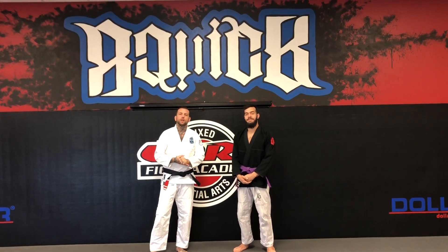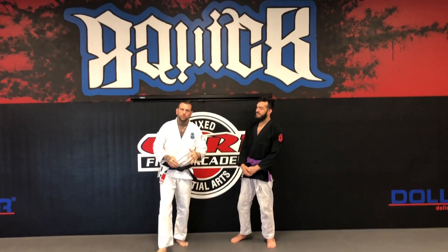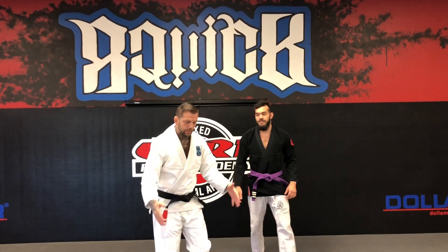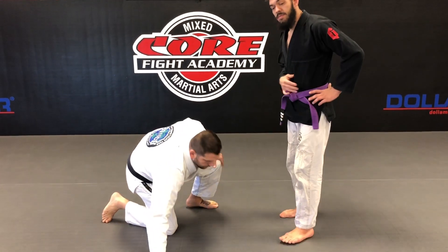What's up guys, B Quick Jujitsu here. I'm here with Brian Cuts. We are going to show some fundamental drills on guillotine escapes and side control escapes.